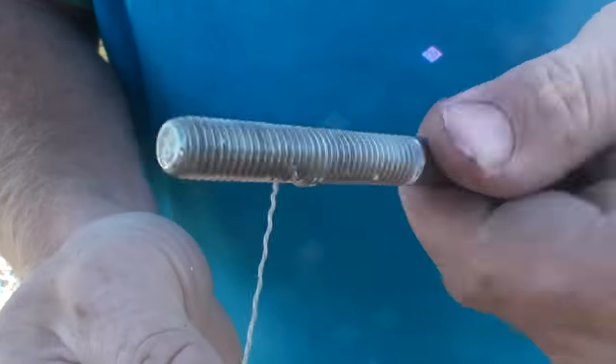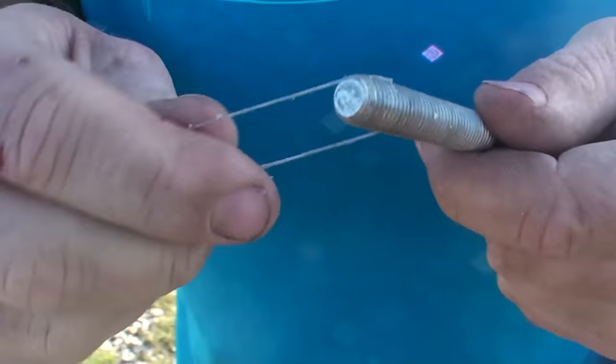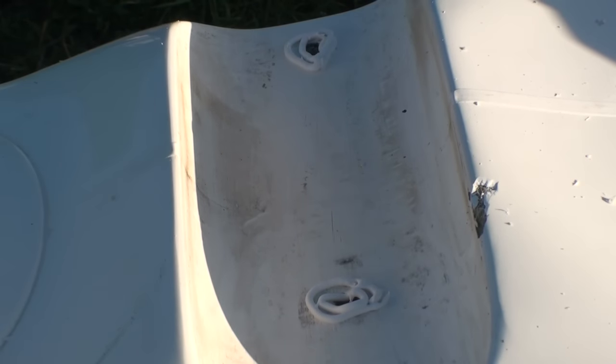Here we're just cleaning the thread of the bolt using some whipping twine — well worth doing. Then just applying the new sealant around the hole. It doesn't matter if the sealant goes on the bolt; this will create a more watertight seal.